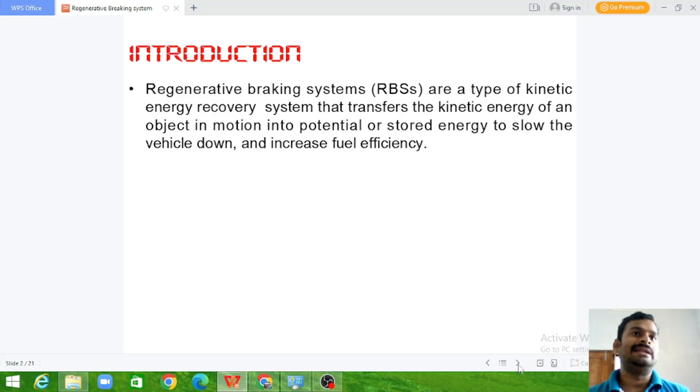It is a type of kinetic energy recovery system. When we are decelerating the vehicle or when you are trying to apply a brake to the electrical vehicle, the kinetic energy available from the vehicle movement needs to be converted into useful energy instead of wasting it as heat energy in the conventional system. This process of converting the kinetic energy of the electrical vehicle into electrical energy is called a regenerative braking system.